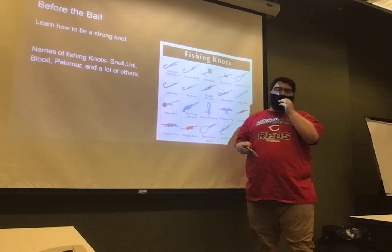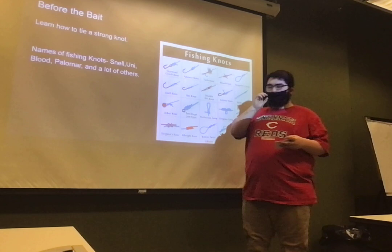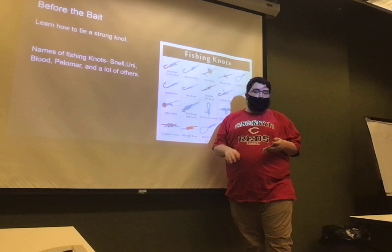Fishing has been one of the biggest ways people have gotten food since probably the dawn of the human being. Back in the day, they used to only use worms to catch their food, or spears. It has upgraded since then, and now we use these things called artificial lures.